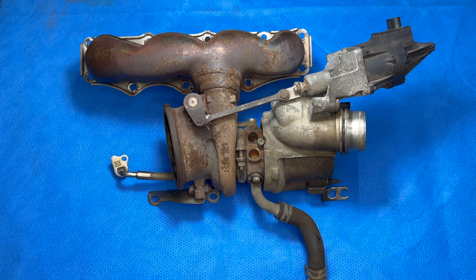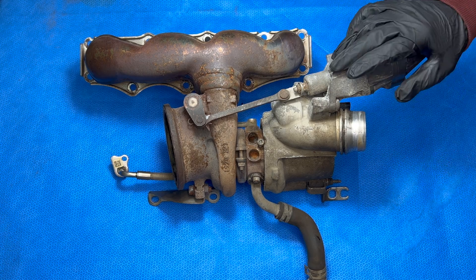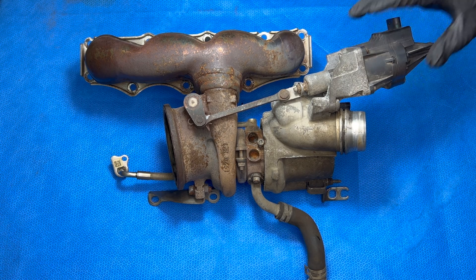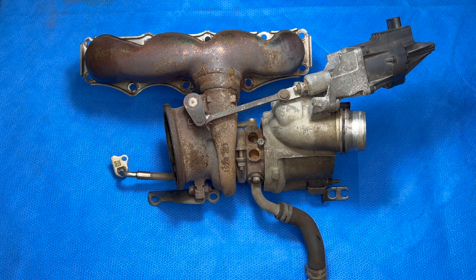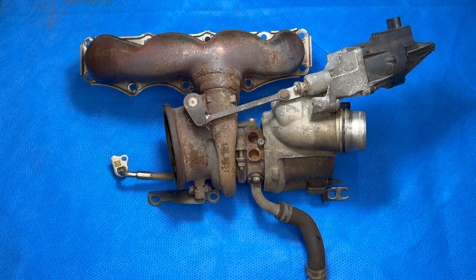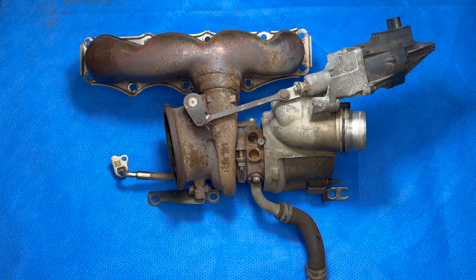Today I've got a quick video covering a super common failure on the N20 engines: the turbocharger. From wastegate rattle all the way up to complete turbo failure, these cars are notorious for having issues with these and the replacements aren't cheap. Original BMW is almost $3,000 US dollars and even the OE Mitsubishi is still around $1,400. Today we're going to rebuild this turbo to original spec for less than $500 in parts, and it's a lot easier than you think.